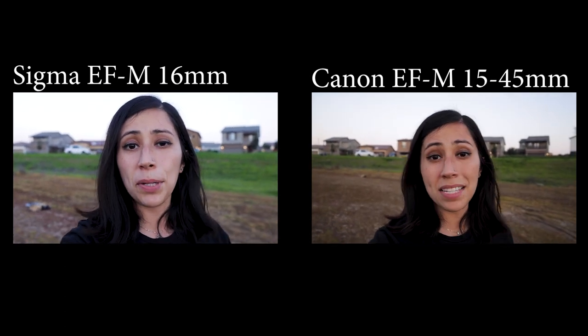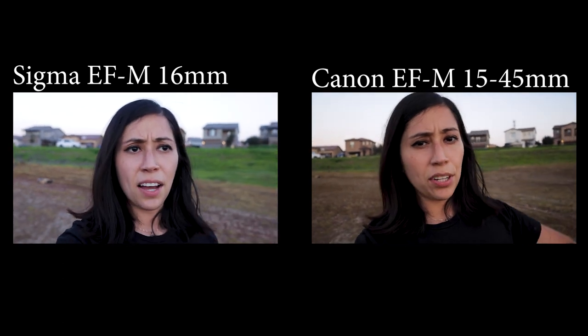One downside worth noting when holding this lens at arm's length while walking is that it does not have any image stabilization, so it can get very shaky. In this aspect, the kit lens is actually a better performer because it does have image stabilization. Without image stabilization, this lens is also harder to get sharp images with when you lower your shutter speed, unless you have a tripod. Keep this in mind if you want to shoot landscapes in low light but can't lower the aperture — unless you have a tripod, this lens might not be the right choice.